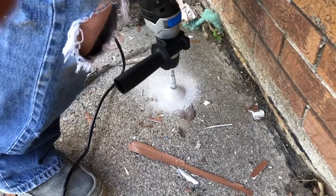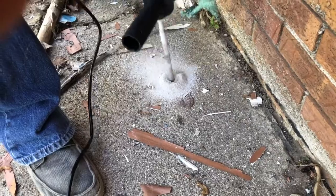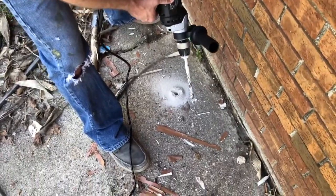Drilling into the concrete — seems to be doing okay.